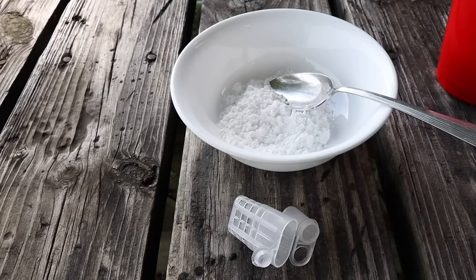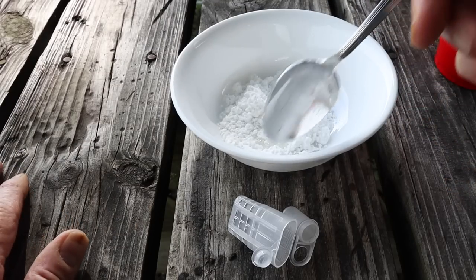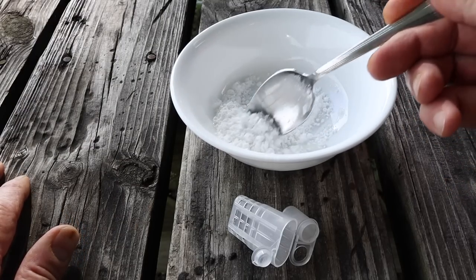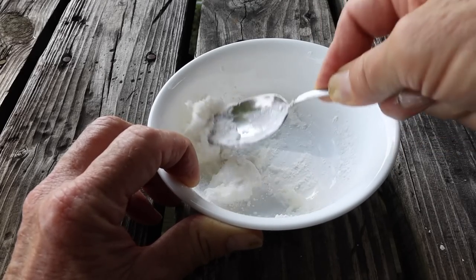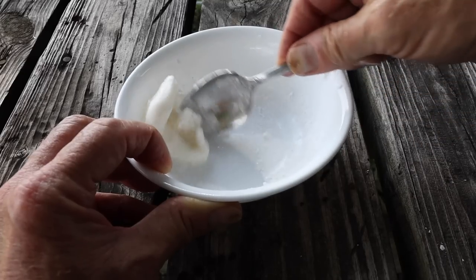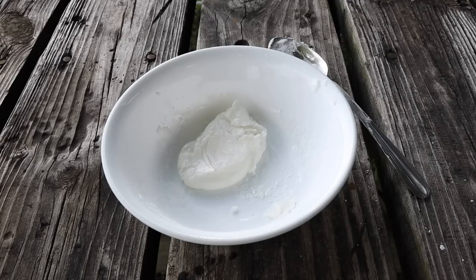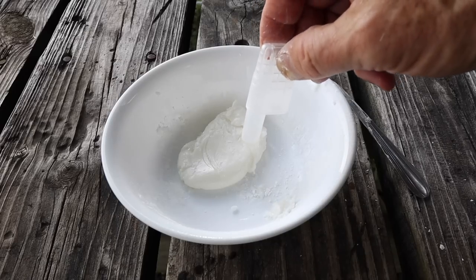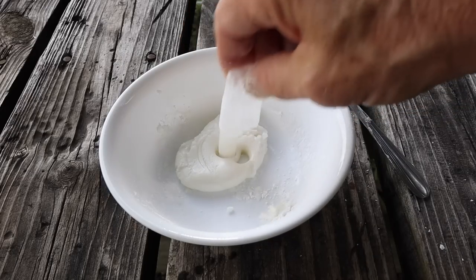The only way this hive is going to have a queen now is if we introduce one, because they don't have any eggs to raise one from. I could take a frame of eggs and introduce it, but that's going to take too long. So I'm going to pull a mated queen from one of my mating nucleuses. I'm going to make up some queen candy real quick. All it takes is some powdered sugar — you can always use a marshmallow if you don't have time to make queen candy — but it just takes a little bit of water and then you mix in the powdered sugar. Keep adding powdered sugar and add a little water if it gets too dry.